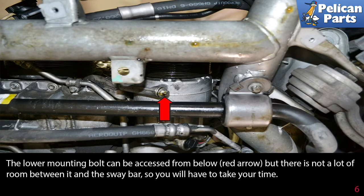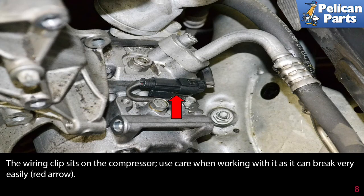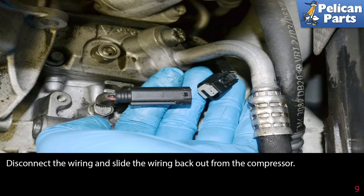The lower mounting bolt can be accessed from below (red arrow), but there is not a lot of room between it and the sway bar, so you will have to take your time. You can access the rear AC compressor mounting bolt by using an E12 socket with a wobbler or universal, and slip it between the tie rod boot and the power steering lines (red arrow). The wiring clip sits on the compressor — use care when working with it as it can break very easily (red arrow). Disconnect the wiring and slide it back out of the compressor.